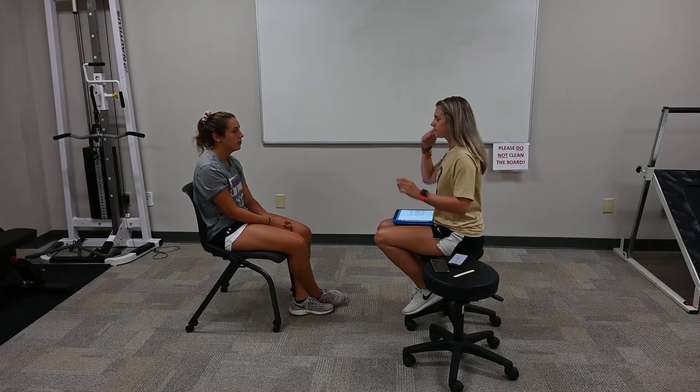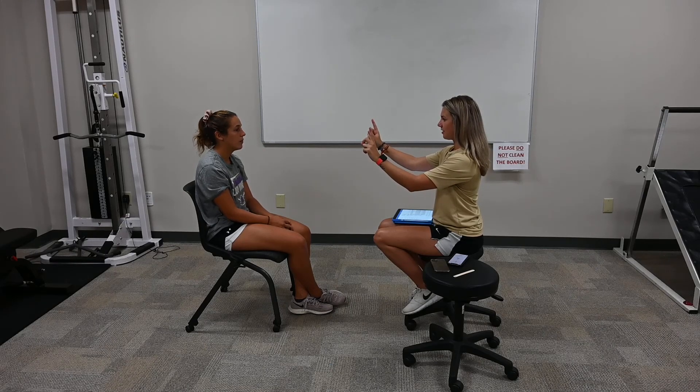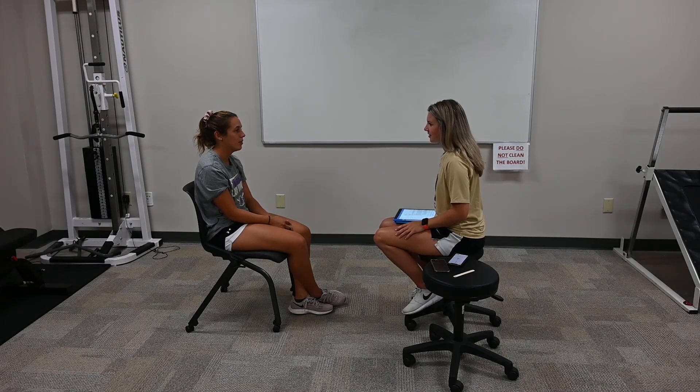Next one we're going to do, again, you're going to keep your head still and you're going to move your eyes back and forth as quickly as possible. You're going to do 10 reps, but I will count them for you. Go ahead. And relax. Headache, nausea, dizziness, fogginess.